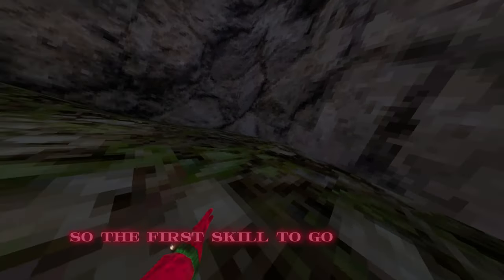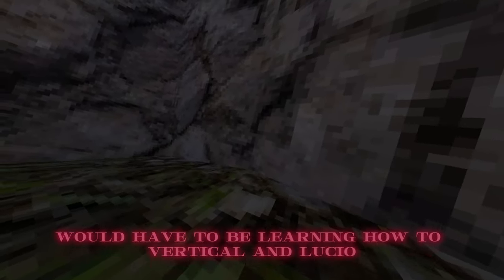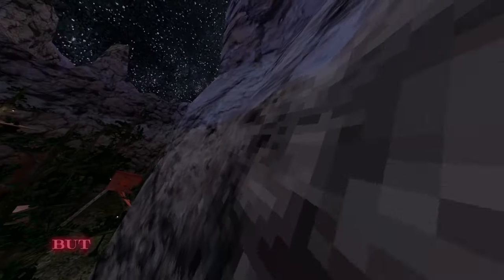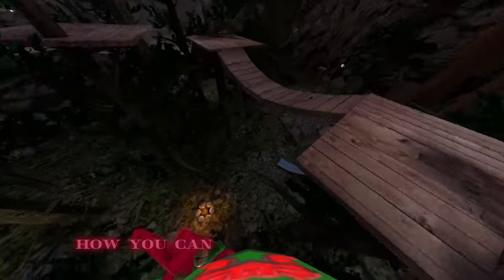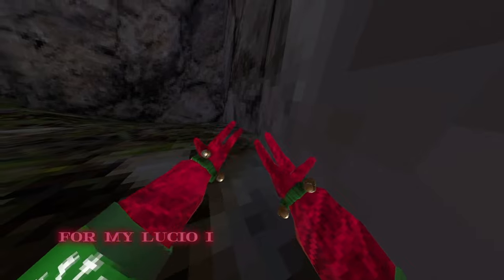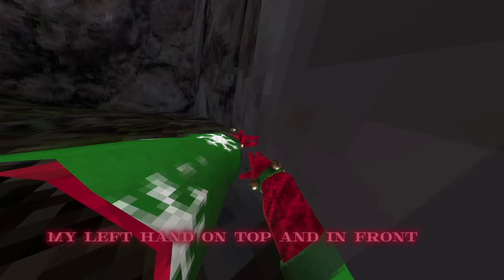The first skill to go pro in gorilla tag would have to be learning how to vertical in Lucio. I've already gone over how to do this in a previous video, but there may be some new viewers who don't know how to do this, so I'm going to be teaching you guys how you can vertical in Lucio. For my Lucio, I have my hands like this — my left hand on top and in front of my right hand.